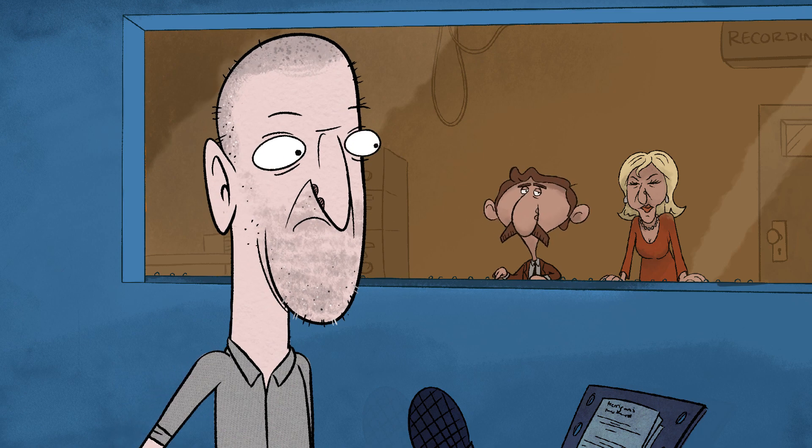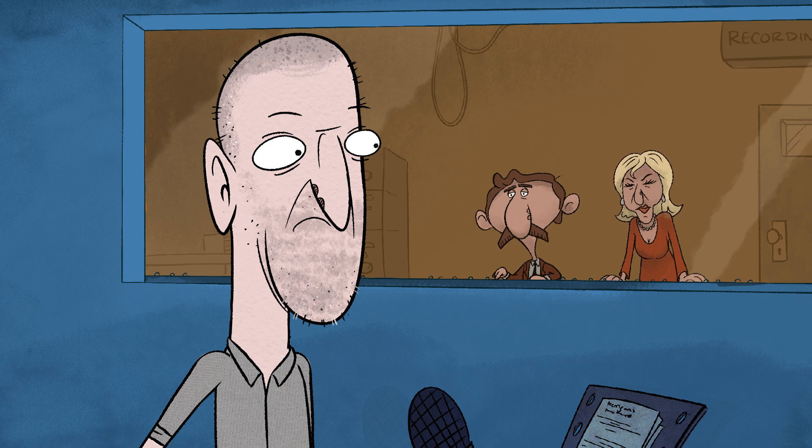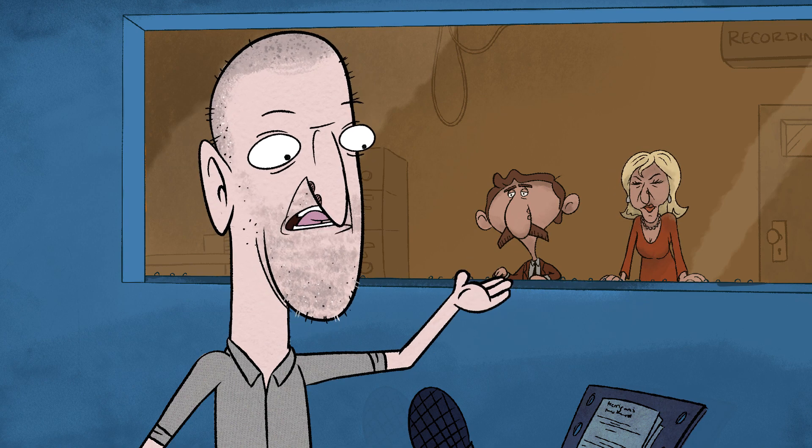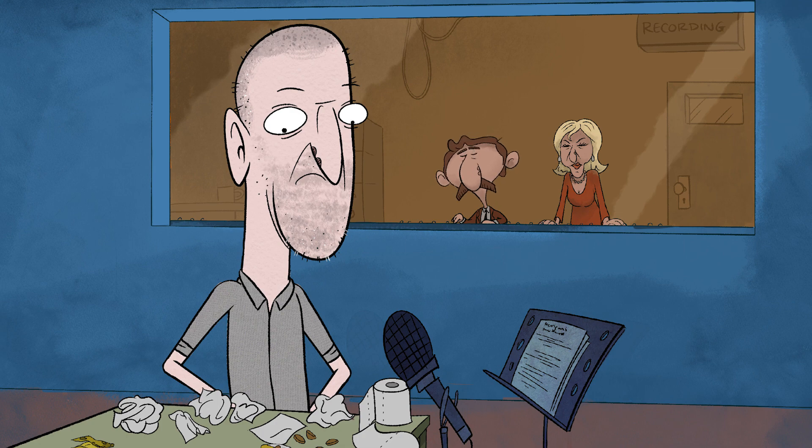Yeah, thanks, Henry. We've actually got Hannah Mirrens just waiting. She's going to give it a go as well. So that'll probably do for us for today. Yeah, great, great stuff. So I look forward to hearing... If you could just take your tissues with you and the boo, though, as well, please.